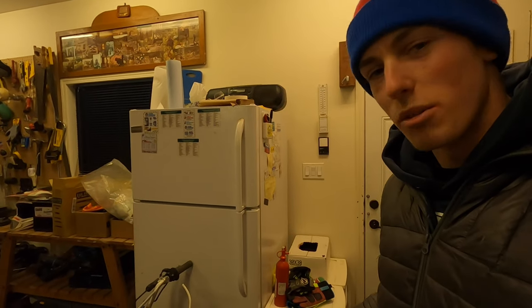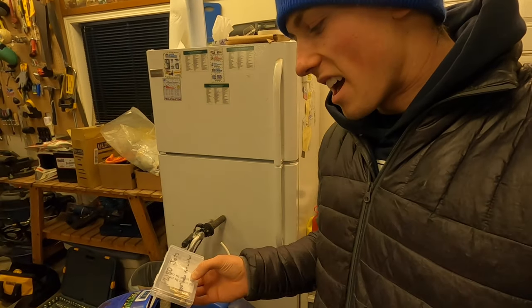The stock main jet that was in here was a 120. I'm running it in cold weather right now — it's winter, it's snowy outside, it's negative nine degrees. So you'd think colder weather, denser air, you'd need to go up in jet sizes and add more fuel.